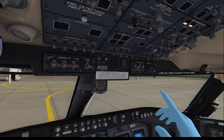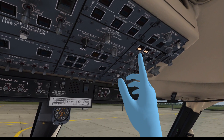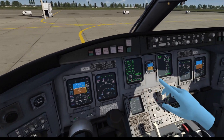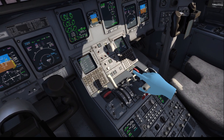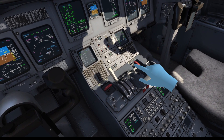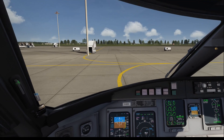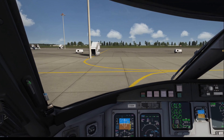Let's turn on the pneumatic air conditioning kits — left and right. Now we are really ready to taxi. Let me put some power into the engines. There we go — the plane is moving and we are going to taxi to the runway. See you there.